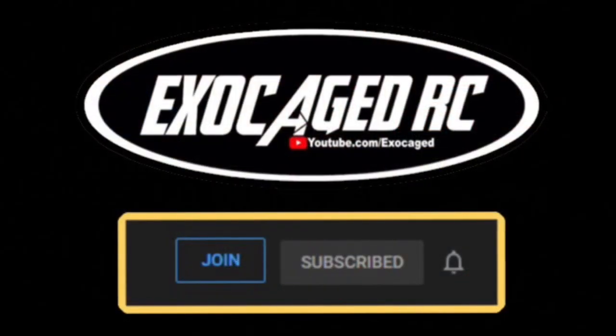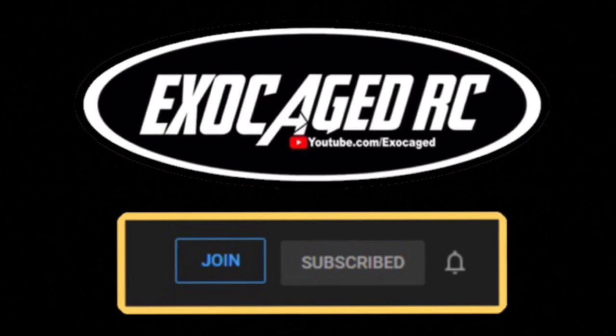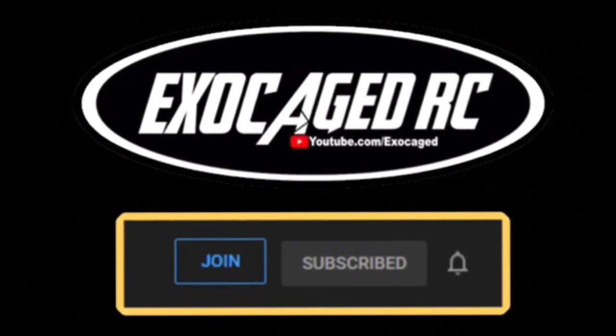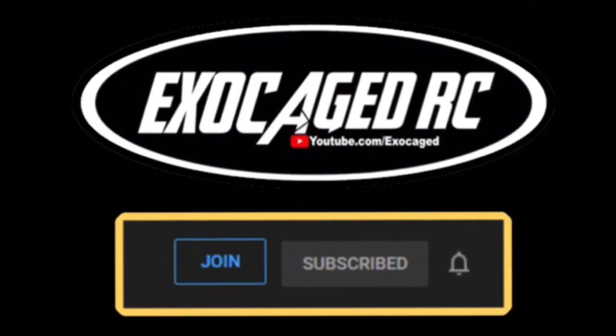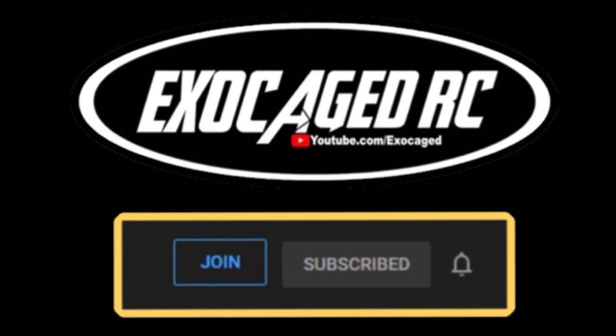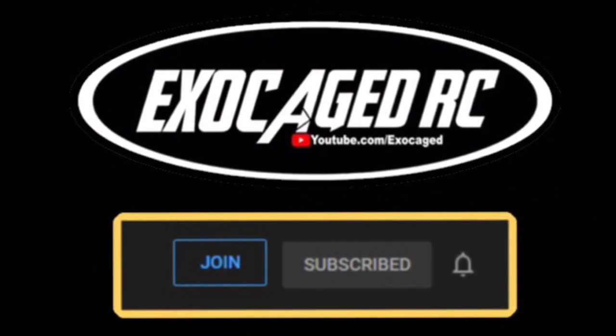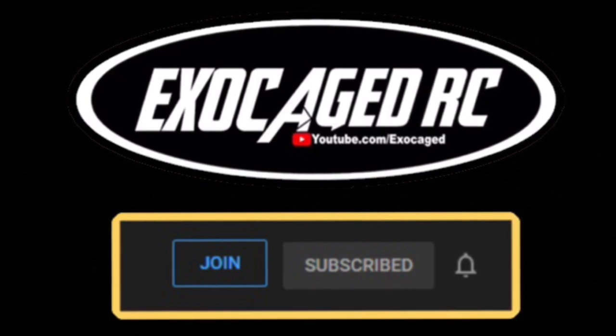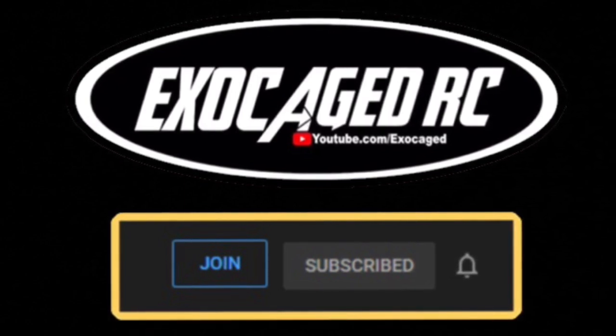Guys, thank you all for watching. If you like what you see, make sure you're subscribed — hit that subscribe button and ring the bell. If you really like what you see, consider clicking on that join button down below. With that, you can actually become a channel member. Members get early viewing of many of the videos and a little bit more personalized experience. Guys, thank you all for watching. I'll see you next time. Bye.